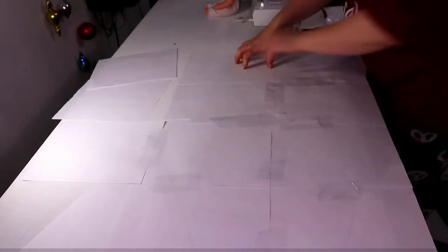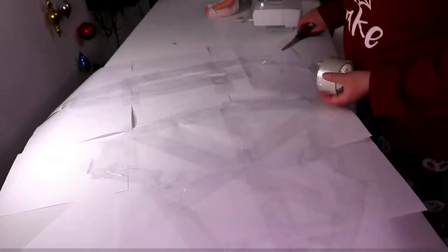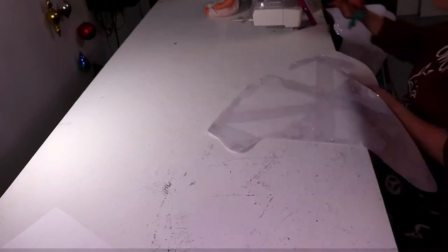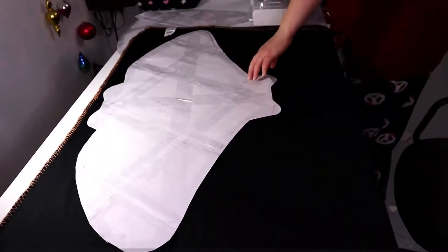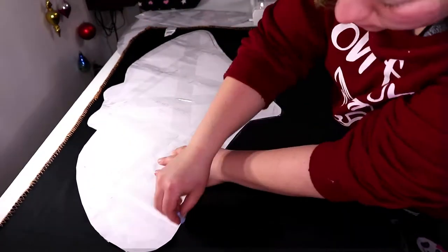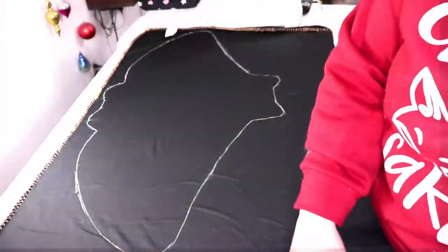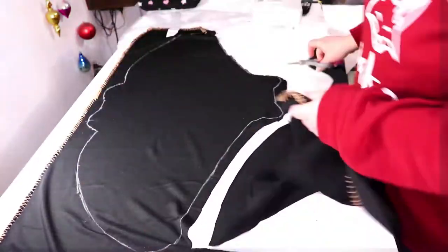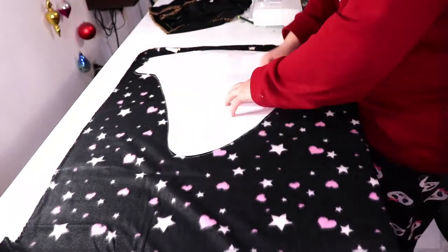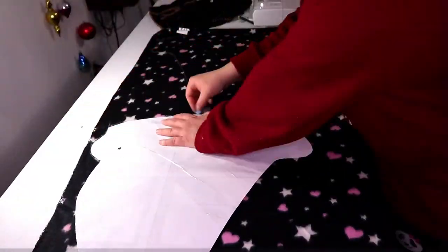Once I get the pattern put together and cut out with seam allowances, it's time to trace onto my fabric. I got two fleece throws last year for this project — one is a solid black for the belly and the bottom of the tail, and the other is black with stars and hearts on it. It reminds me of the black spotted eagle ray I swam with in Dominican Republic a few years ago. I trace and cut the belly and bottom of the tail from the solid black, then I trace the two top sections of the body and the top of the tail from my fabric with the stars.